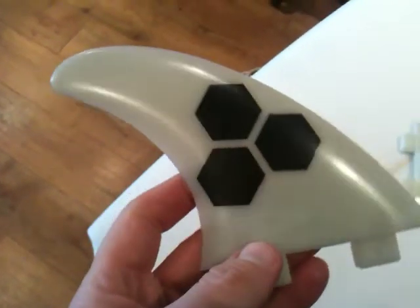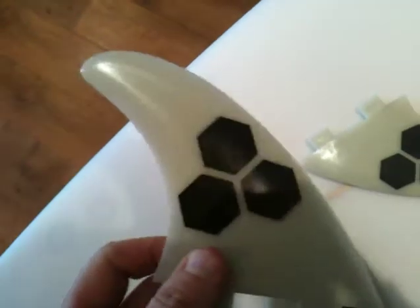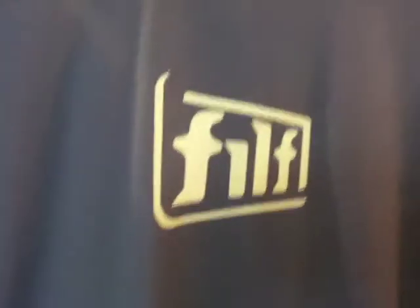Basically a good solid drivey fin for heavier people — bigger surfers, 160 pounds plus, 75 kilograms and up. This is the glass flex version, so it's a good price point as well. Available online at filth.co.uk.